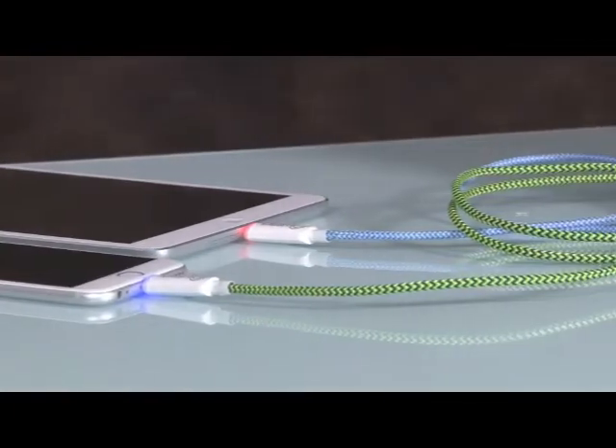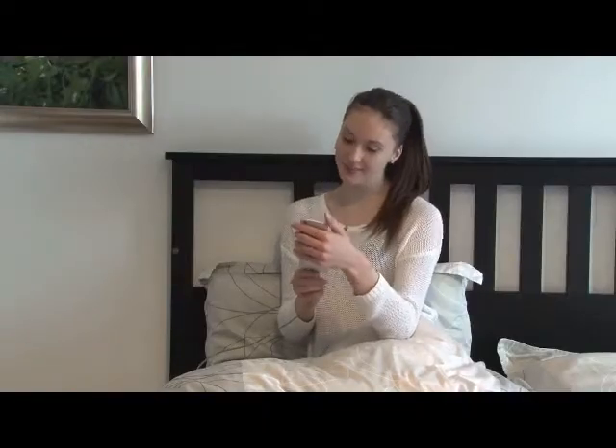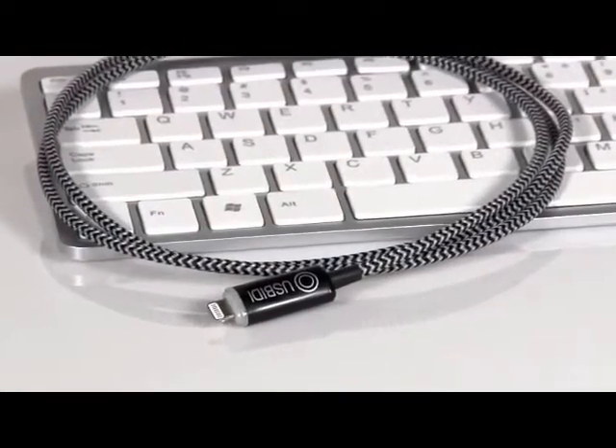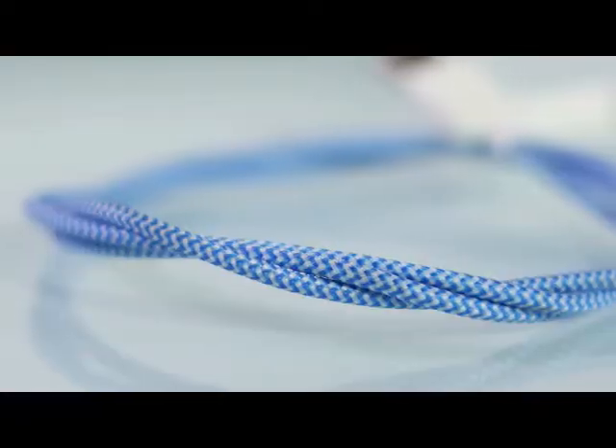Featuring LED indicator, magnetic ends, durable exterior, and the right length.